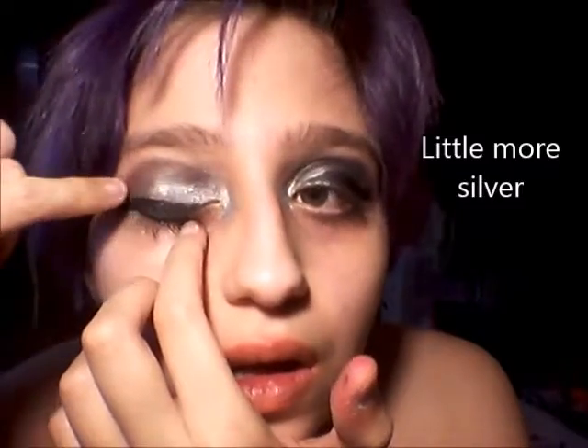A little bit more silver under the lash line.